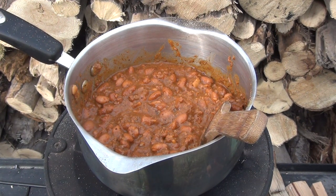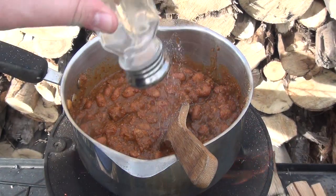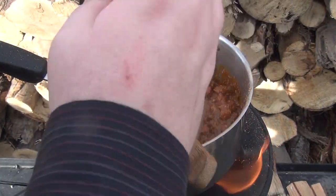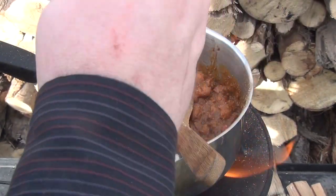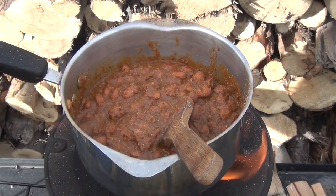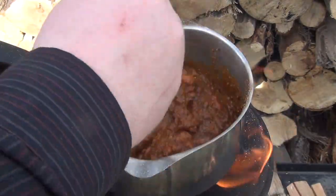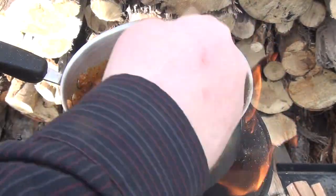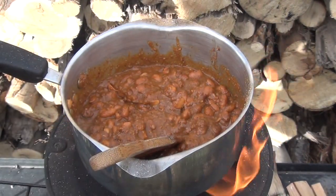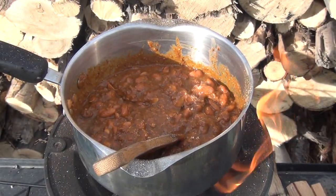It'd be easy to speed the process up — just use more wood — but you certainly don't have to because it only takes a few minutes anyway. Salt to taste. You should eat as much salt as your taste buds want, because your taste buds are calibrated by your nutrient needs at the time, just like your thirst is. When water tastes good, drink it. When salt tastes good, eat it. When it doesn't, don't. It's very simple.